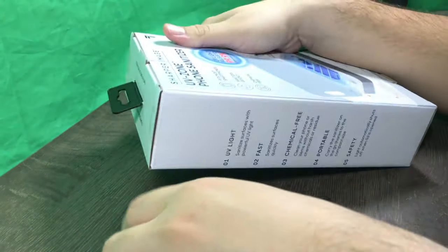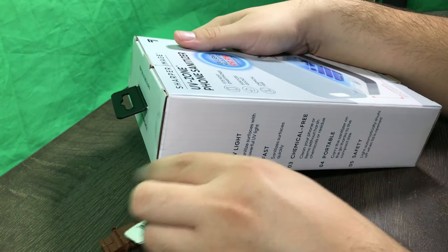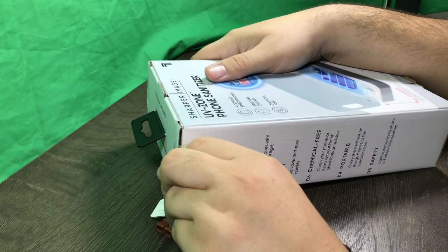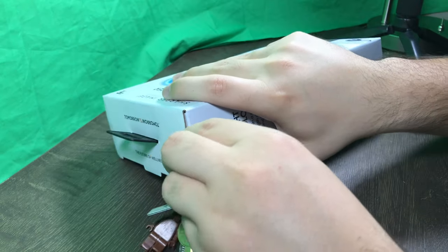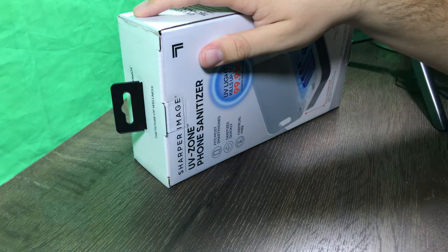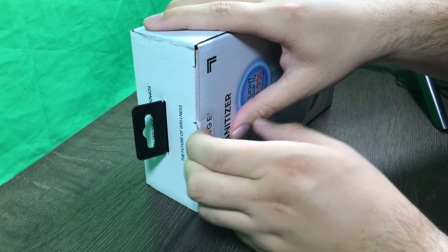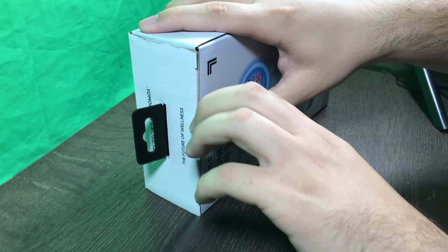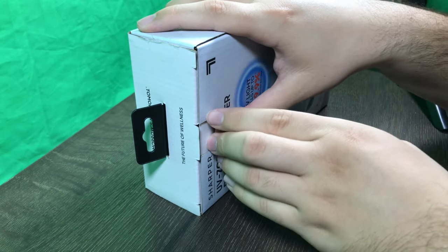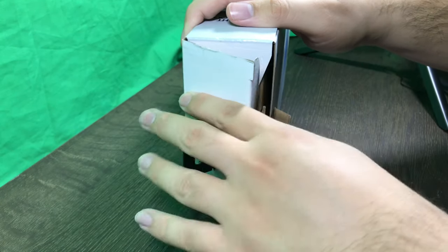Okay, let's cut the other side here. Let's make sure this side is completely cut before I open this up, and now let's go ahead and open this up guys. Okay, open the flap here and now let's open this up.